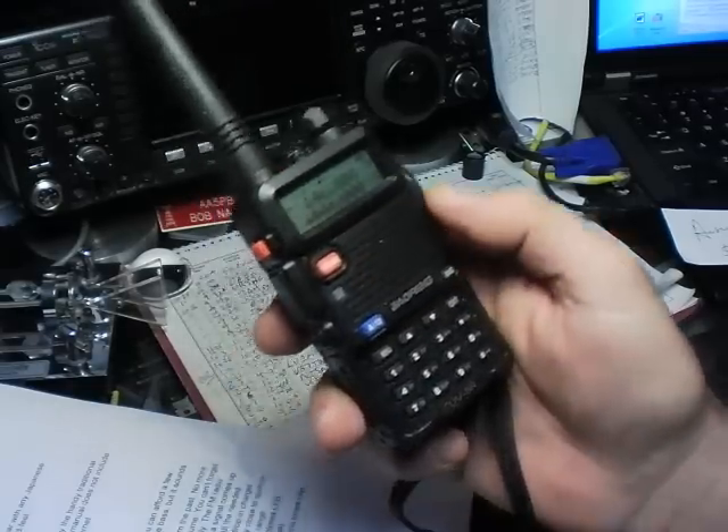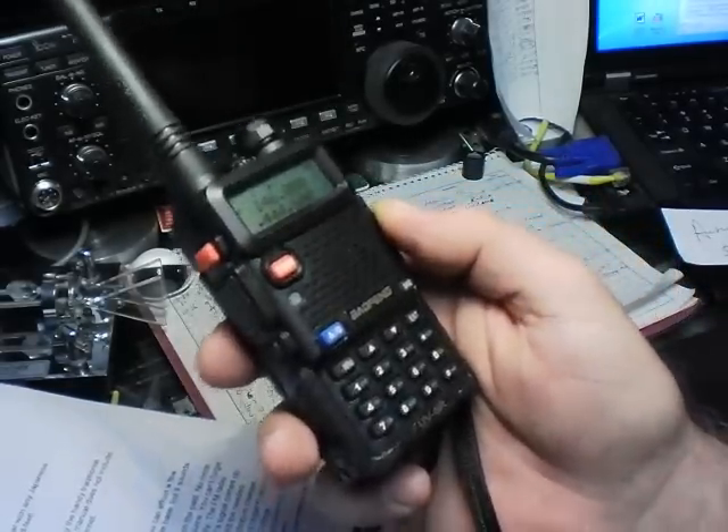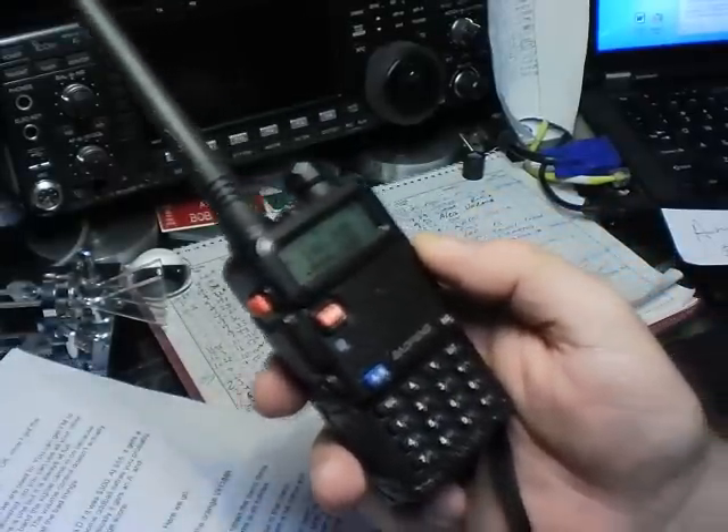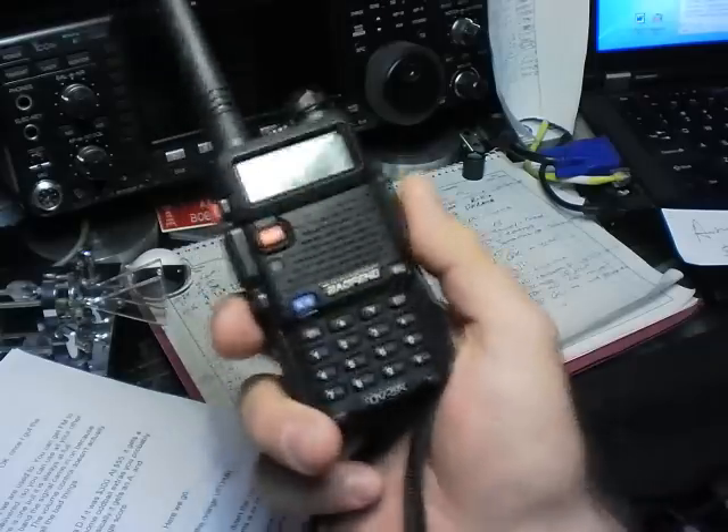It's so cheap that you can buy several and really not get depressed if you drop one in the lake. Now the bad things — and yes, I'm reading from a script here to keep myself organized.